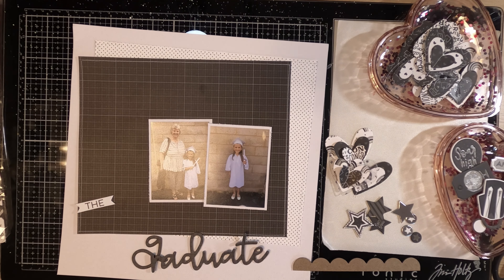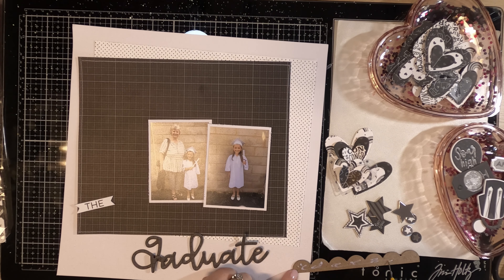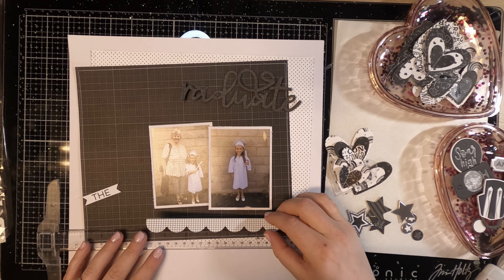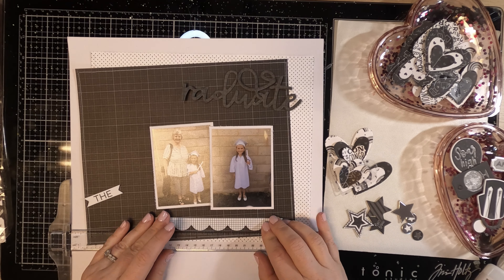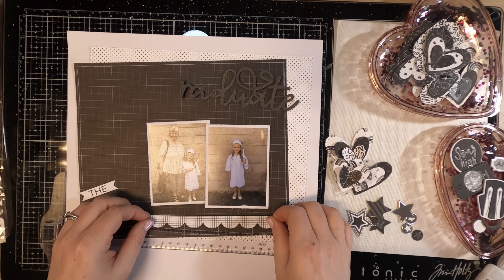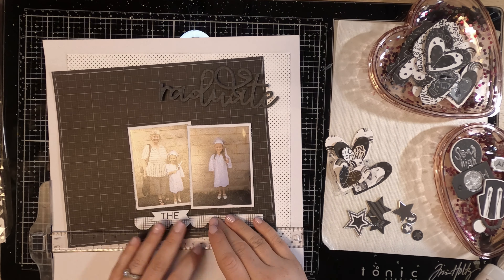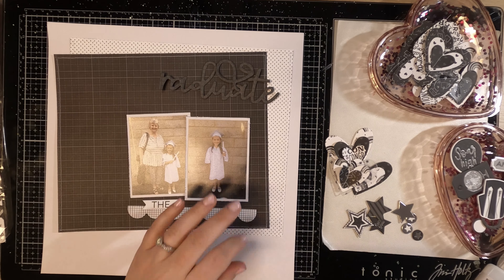I'm using two photos of my niece when she graduated — or moved up — from kindergarten at the end of the school year in 2019. I have a photo of her in her cap and gown, and I was very lucky it was all in white, which matched the collection perfectly. I really didn't need any additional colors. The second photo is her with my mom, her grandma.